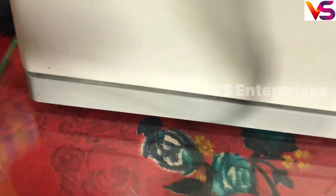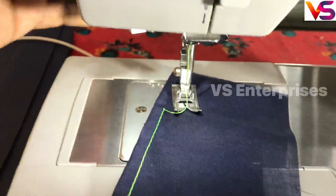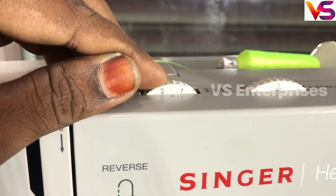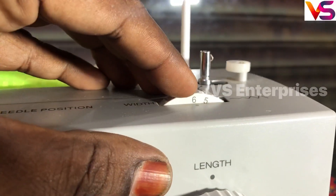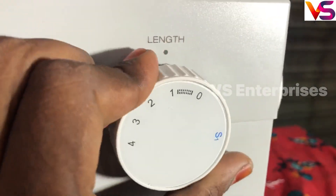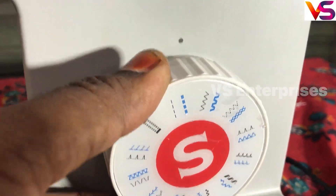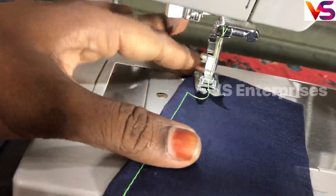Now check the width — you can see the width of the back. The width is a little bit less. The next one is 1-0 center. The next one is satin. Now we are going to zigzag and center.